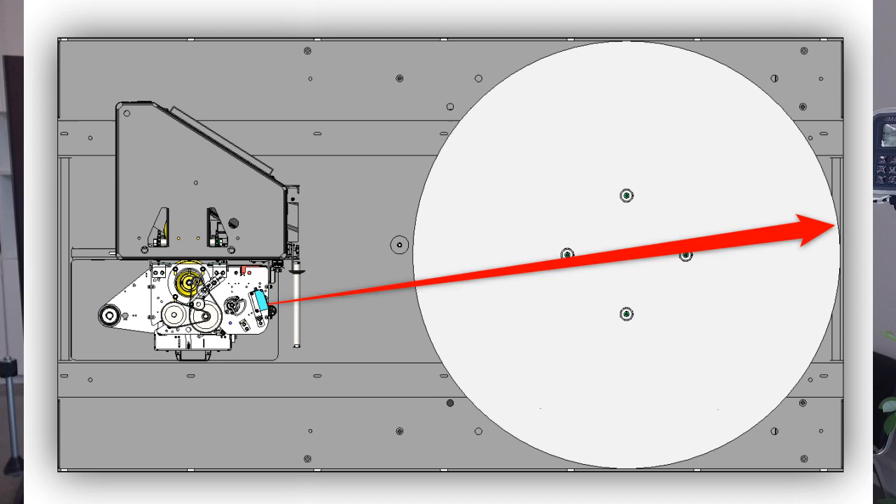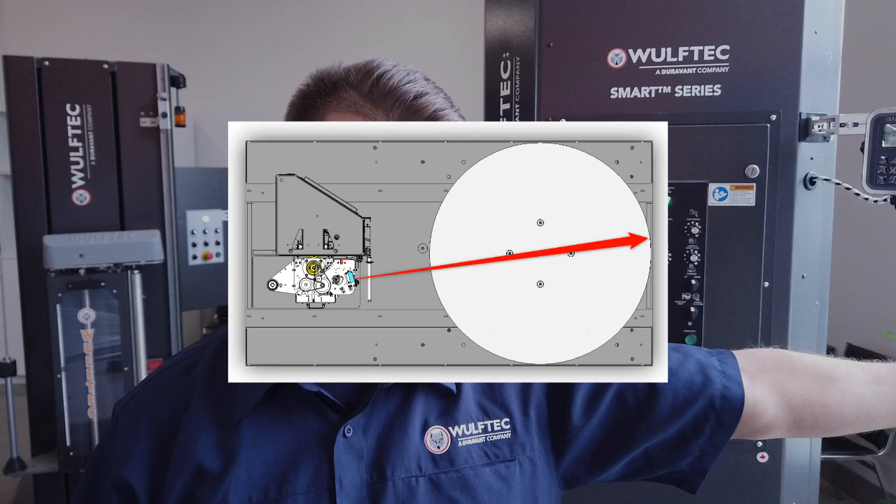Now, before attempting to change this time delay, you should verify a few critical points. First, the photo-eye has to be physically leveled and aimed to read across the center of the wrapping area. Secondly, the sensitivity has to be adjusted far enough to read the entire wrapping area, but no further.